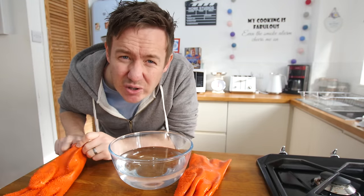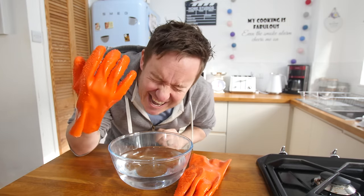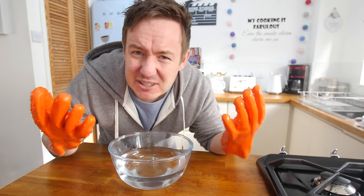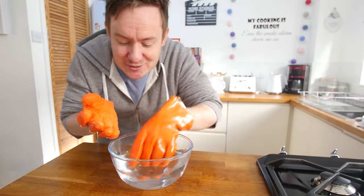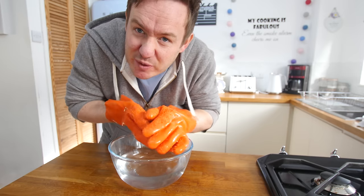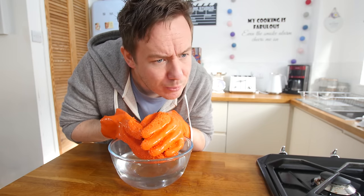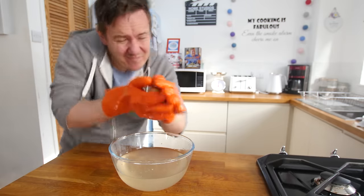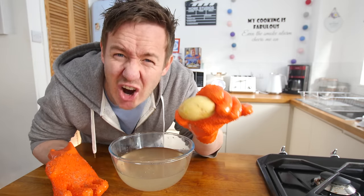First up, potatoes. You know that song - you say tomato, I say tomato? Does anyone actually say potato? Oh my god - imagine if Michael Jackson was on a budget and he used this rather than a sequin glove, it could have completely changed everything. So these are some dirty old potatoes and what we are going to do is dunk them in the water and use our candy glove things. Something is actually working - there is actually dirt on my hands.